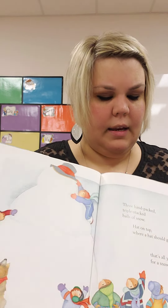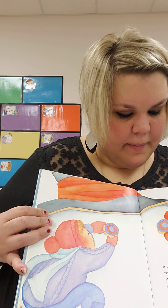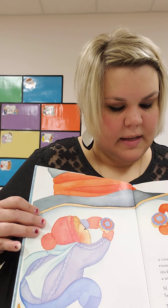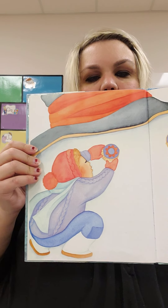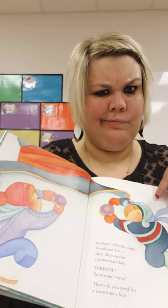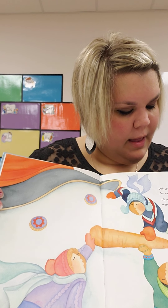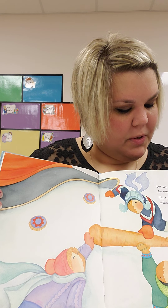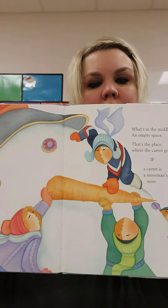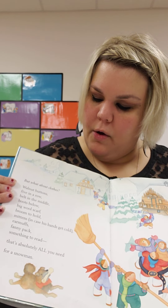Except... now what do they need? A couple of bottle caps, round and flat. Stick them under a snowman's hat. Surprise! Snowman eyes! That's all you need for a snowman. Except... now what? Maybe a nose. What's in the middle? An empty space — that's the place where the carrot goes, if a carrot is a snowman's nose.